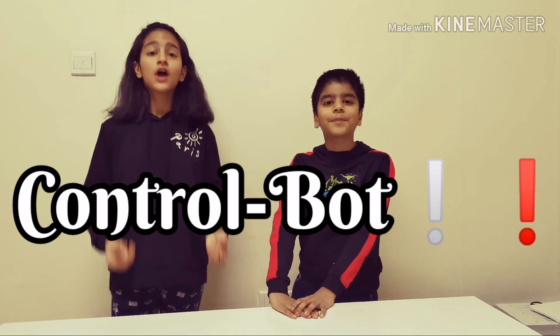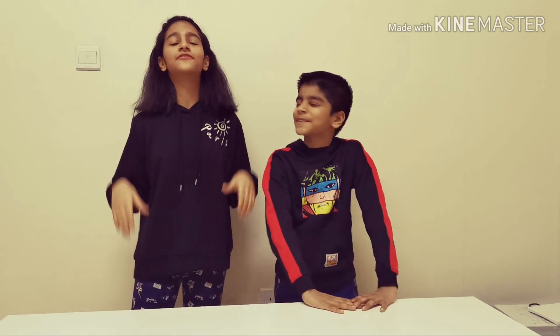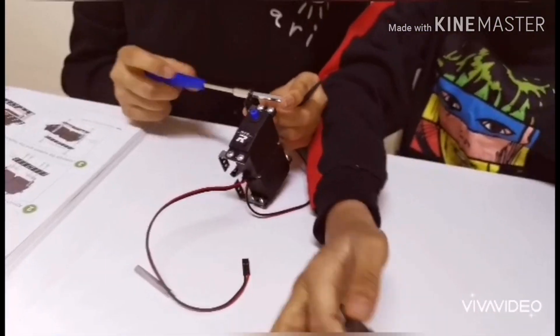Hi friends, welcome back to SciKids. Today we're going to make the control boat, which we can control with remote control. Yeah, it's kind of like a time-toucher — it's amazing. I'm going to build it in front of you right now. So let's go!